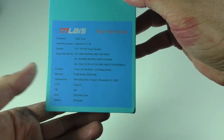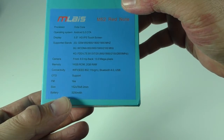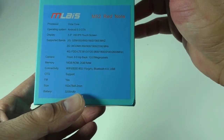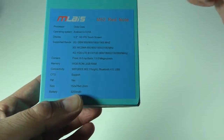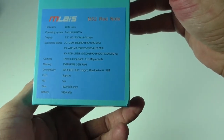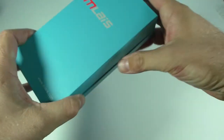It does support 4G, and I believe it will work in Canada on 4G. It has an 8 megapixel front camera and 13 megapixel rear camera, however these are interpolated — so it's actually 5 on the front and 8 on the back. It has 16 gigs of internal storage, 2 gigs of RAM, and a 3200 mAh battery. Let's go ahead and open this.